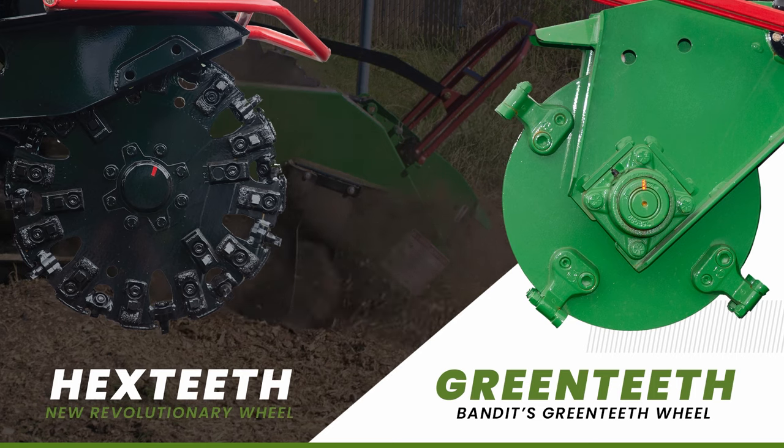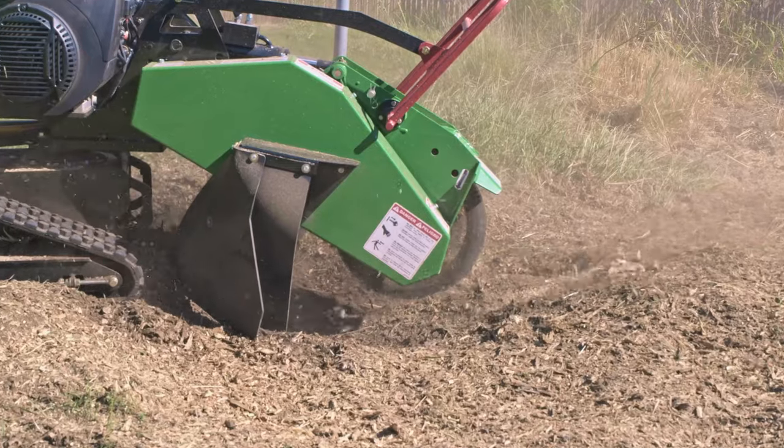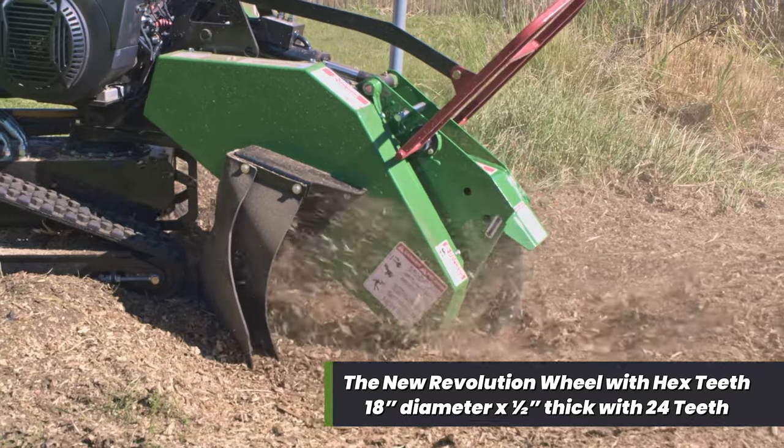The 900 series features two usable edges, allowing you to rotate the tooth when worn down, making maintenance more cost-effective. The new Revolution wheel is suited for rocky soil conditions, measuring 18 inches in diameter and half an inch thick.